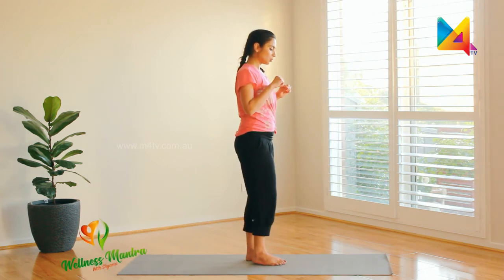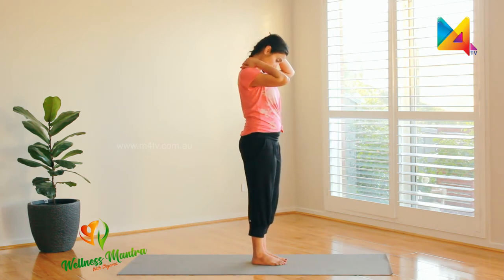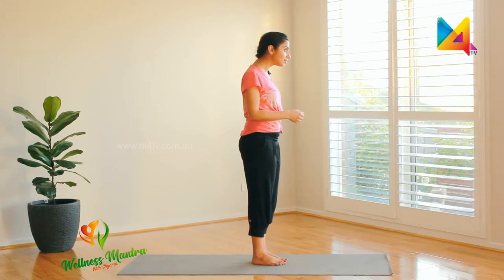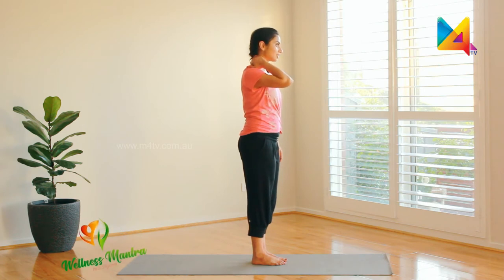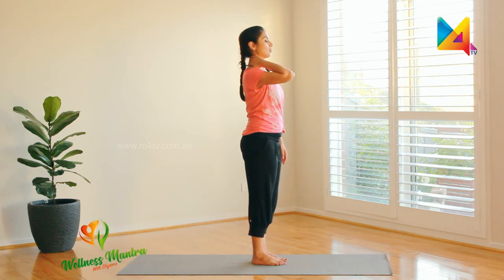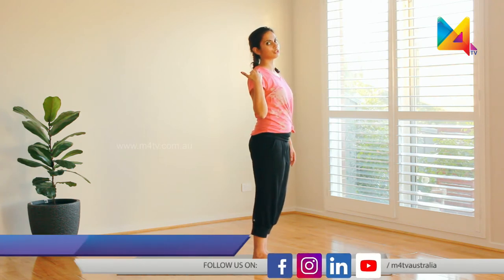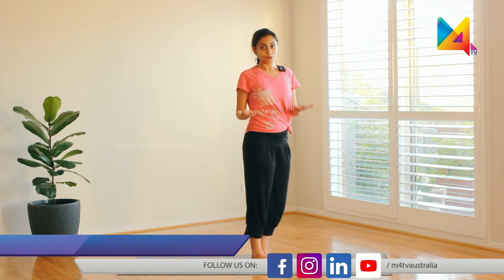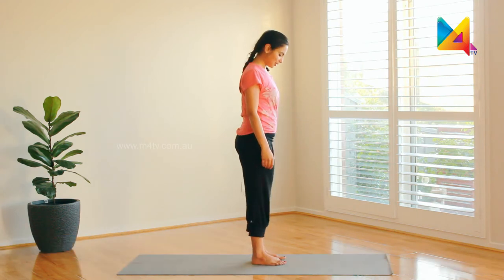This also helps with postural correction — especially these days when most people are fixed to their gadgets with their neck leaning forward, disconnected from the rest of their body. Try to get your neck back in line with the rest of your body. It's the only body you've got — let's do this one more time.